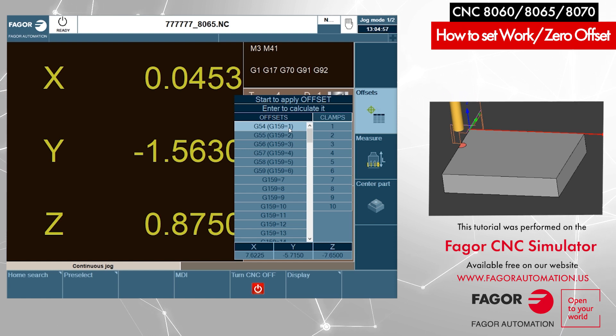As soon as we press Enter, all the new coordinates have been transferred into the data fields. Your X, Y, Z coordinates are automatically populated because the CNC remembers the last preset we performed on the part. These coordinates show how far our part zero is from the machine home position for each axis. To activate this work offset, we press Cycle Start while G54 is selected — it turns green, meaning G54 is now active on the screen.